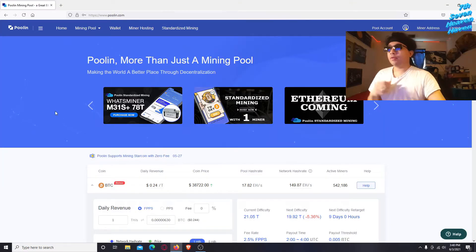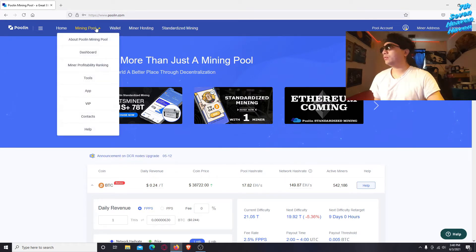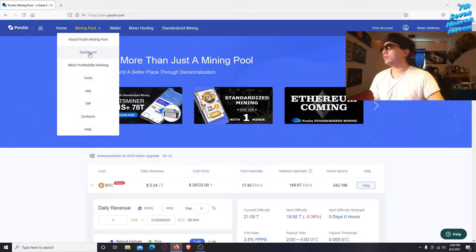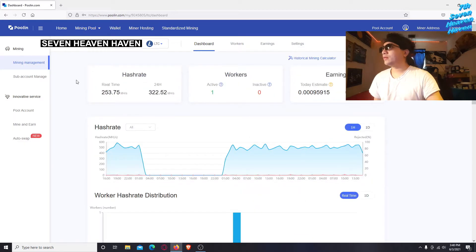Once you're signed in, you want to go to Mining Pool. Then you need to input your information on your miner. Go to Dashboard, and as you can see I'm already mining a little bit.